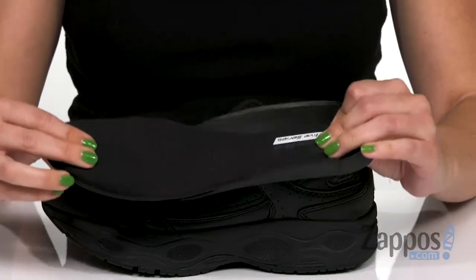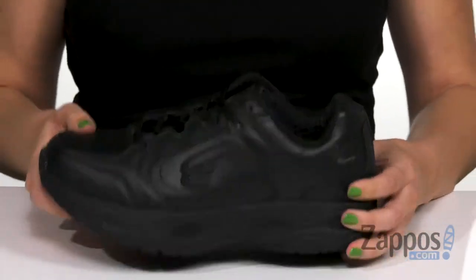It also has a removable insole with memory foam, so if you have your own orthotics, you can definitely accommodate that.